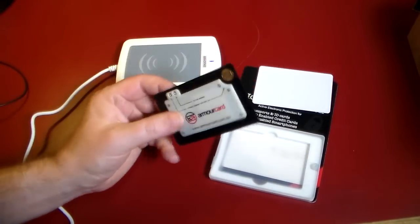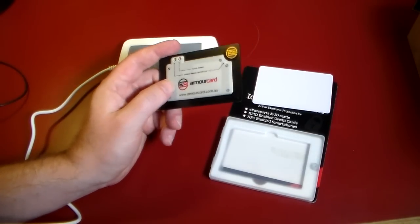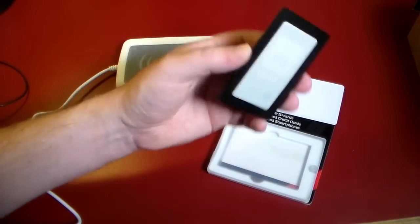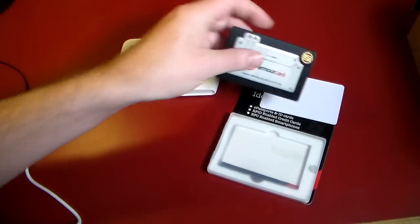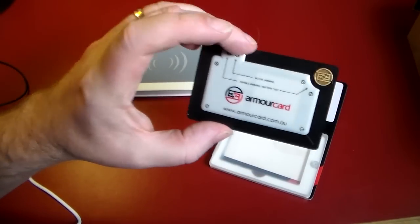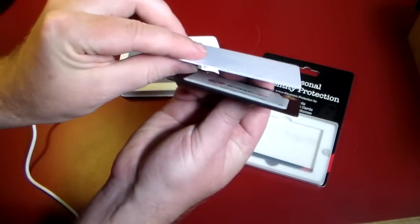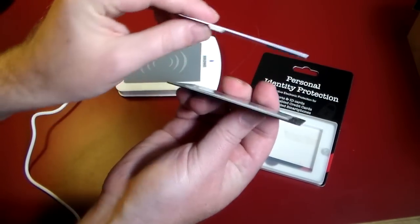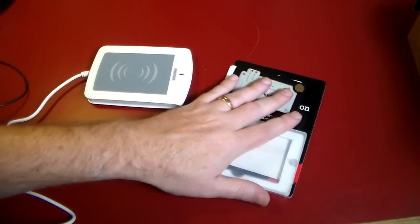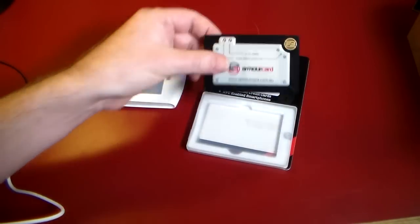I highly recommend getting one of these. This is actually not only going to work for your wallet — anything that's got basically NFC, RFID, like your passports, even driver's licenses these days. If you don't want people to get your personal information off your driver's license — some states have that built in — this is going to protect you. It's not very expensive, it's great to have in your wallet, it's very thin, almost like a credit card itself. It's good to have this knowledge, but it's better to have this in your wallet.